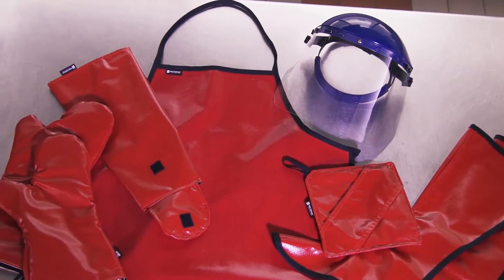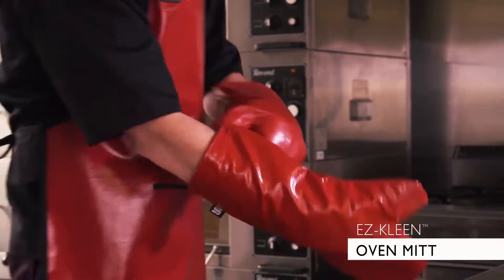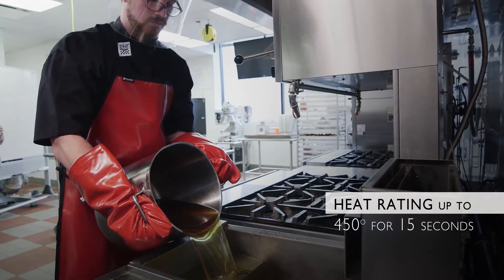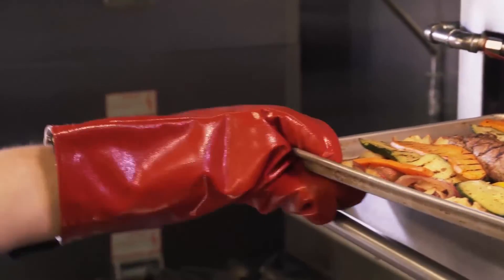The EZClean family starts with our new oven mitts, featuring a comfortable universal fit and a heat rating up to 450 degrees for 15 seconds. The mitt is versatile enough to be used for other tasks where you need extra heat protection.